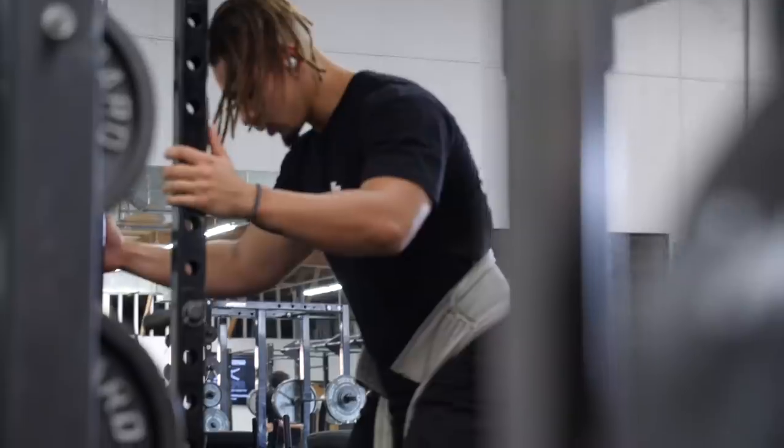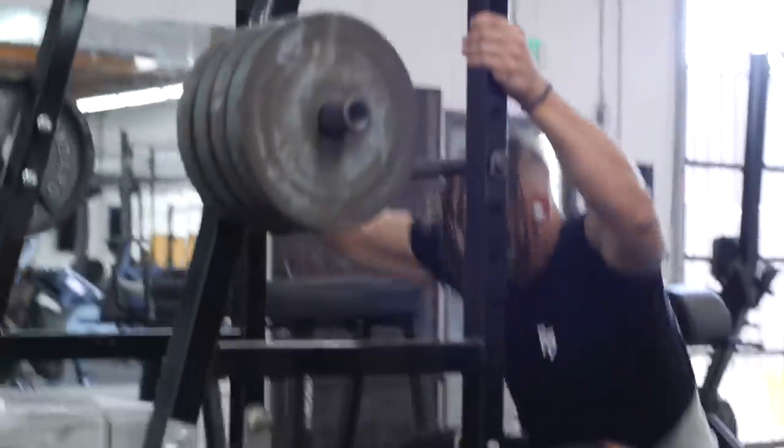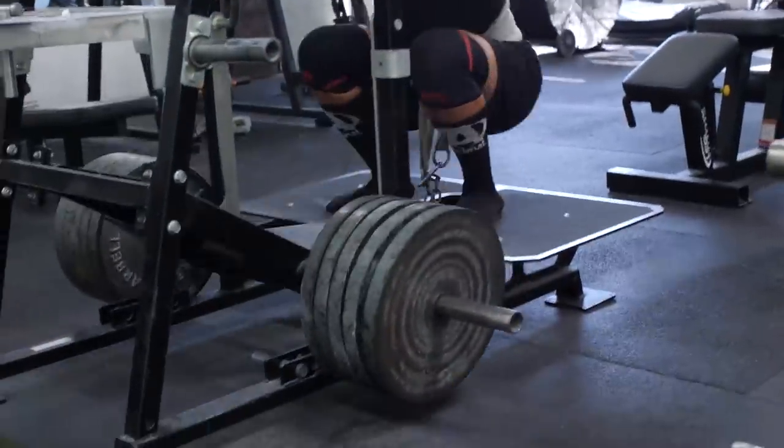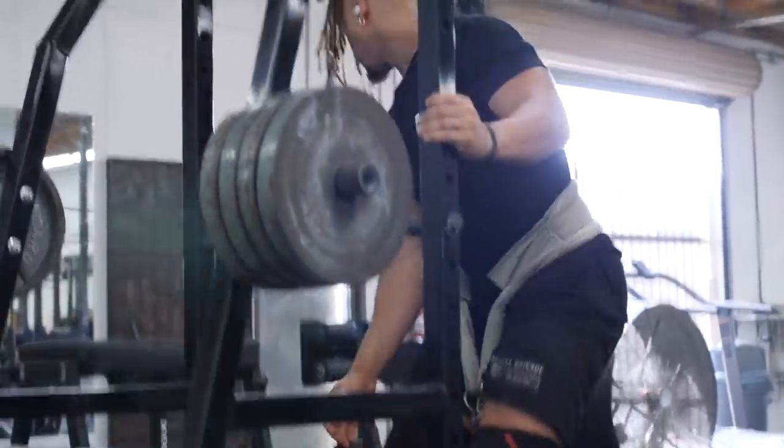I'm seven weeks out now from my first USAPL meet, which is going to be in San Diego. If you guys are in the area, just come out and watch — hopefully I'll hit 1700 for my first USAPL meet.